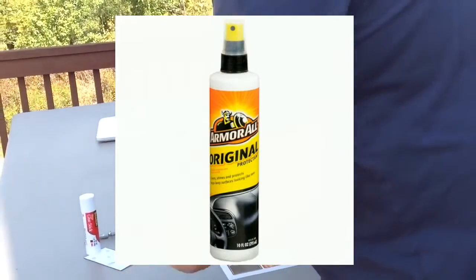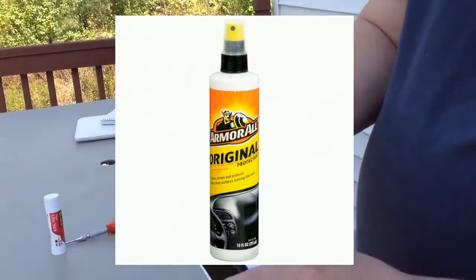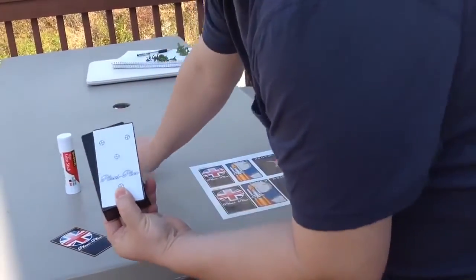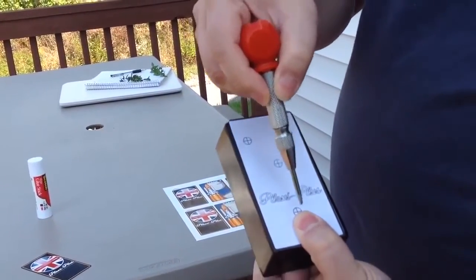After doing that I use Armor All as a coating. You can see that I've created a drill template and I use a hole punch to mark off where I need to drill.